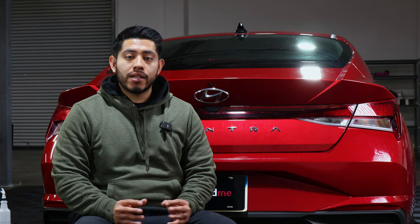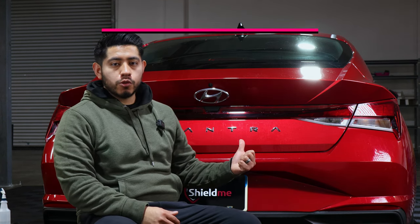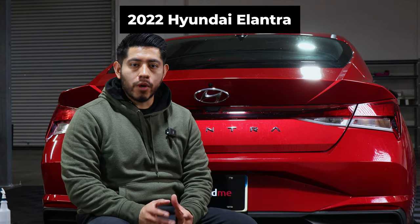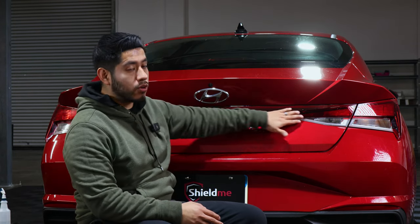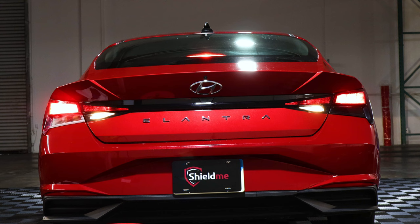Today we're doing an installation video for a 2022 Hyundai Elantra. We're going to be installing the taillights tint — this is a very simple and quick installation you can do at home. This is how the taillights look before the tint is installed, and this is how it looks after. With that said, let's get started.